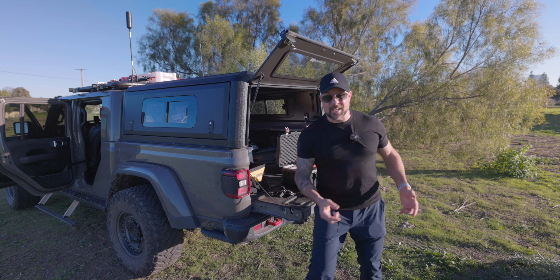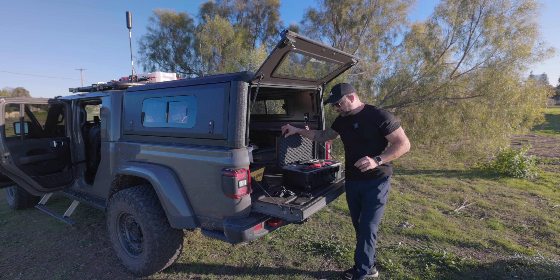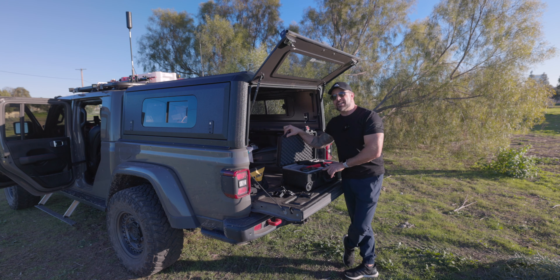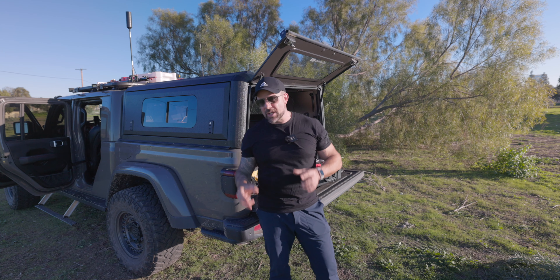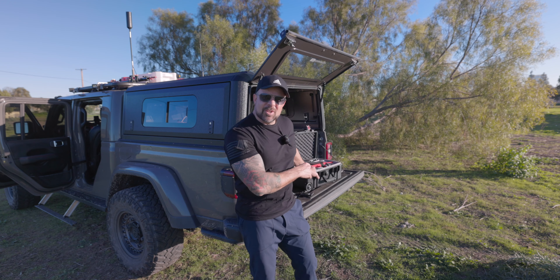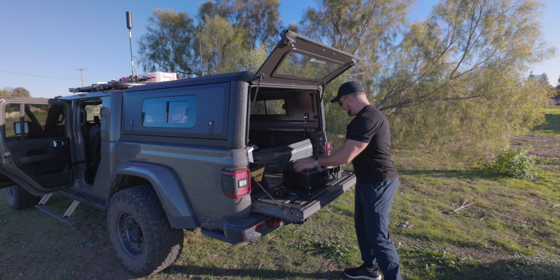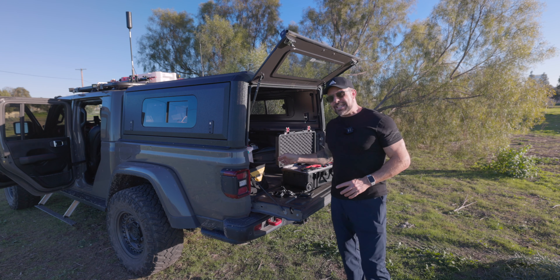One eternity later. Alright, I'm guessing we have 5 to 10 minutes before that next train comes by. Anyways, getting back to this — the line that I've not crossed is I have never used a hard case. Now let me take that back — I've done reviews on, I think, 3 or 4 hard cases over the course of the last 13 years that Photography Talk has been around, but I've never actually adopted one for daily use.